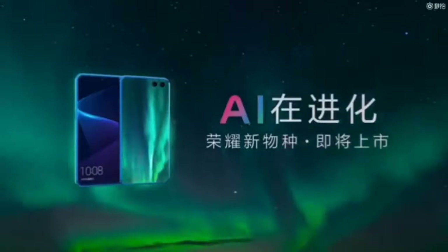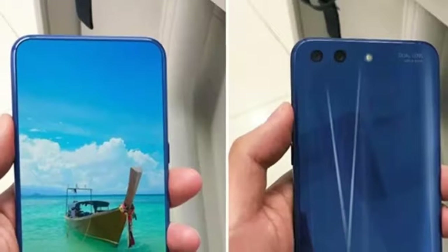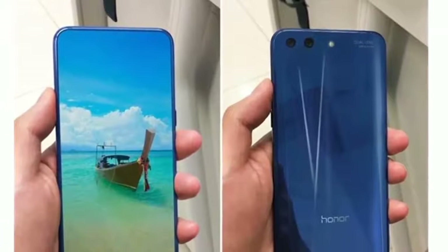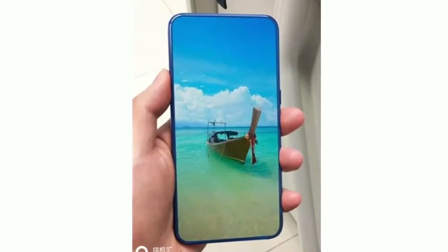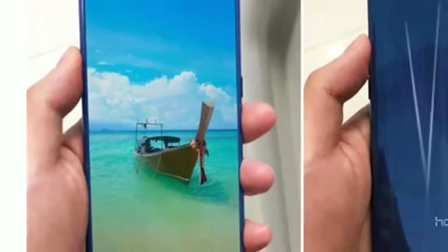The Honor 10 is also expected to come with IP67 certification, ensuring a waterproof and dustproof build. Like its predecessor Honor flagship phones, the Honor 10 is pegged to arrive with an affordable price. After launching in the domestic market, the company is also expected to launch the smartphone globally during an event scheduled for May 15th in London.